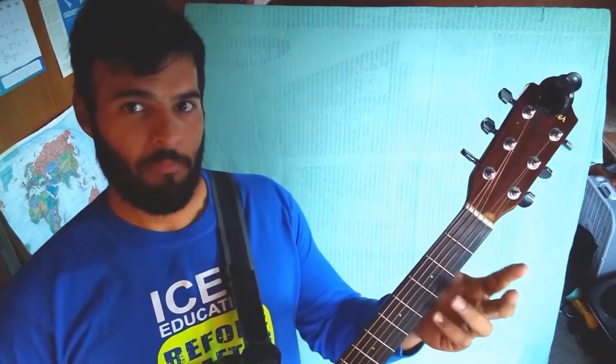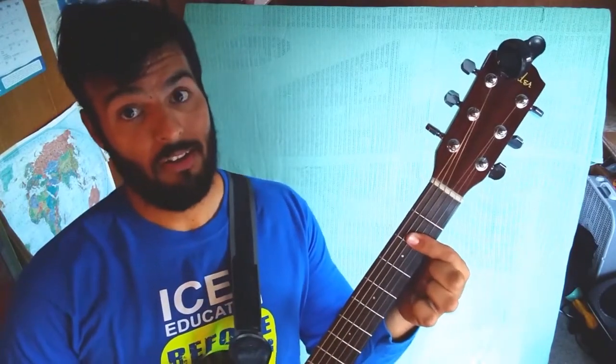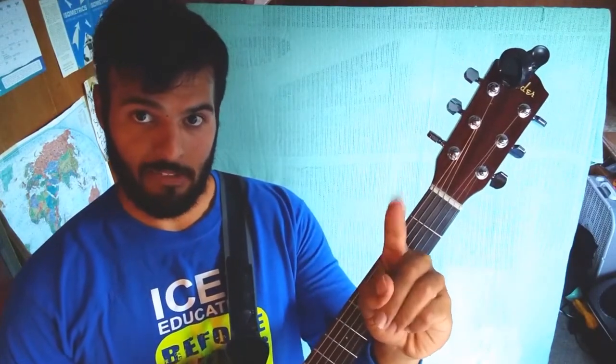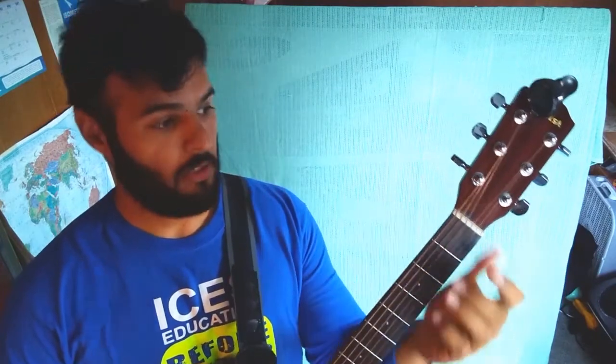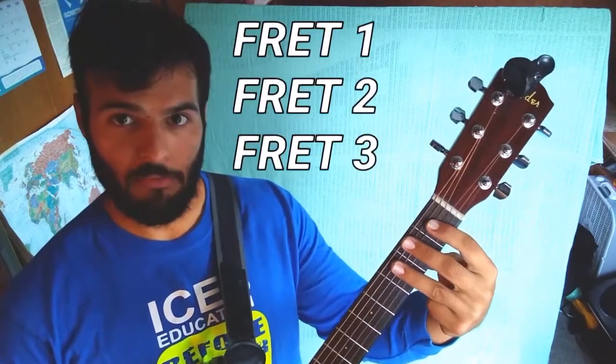Something you must remember when making the C shape is that it requires three fingers, which is a more advanced technique compared to the one finger required for the A chord. With three fingers you're going to need your index, your middle finger, and your ring finger. You're going to place your fretting hand on the first three frets of your guitar.